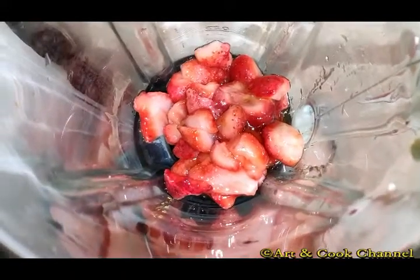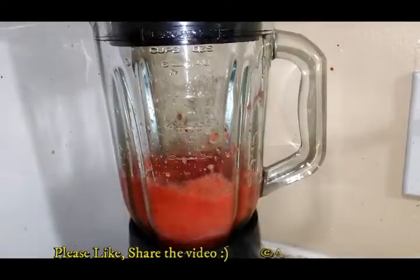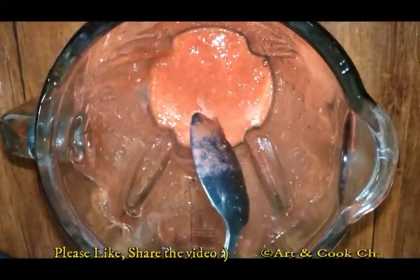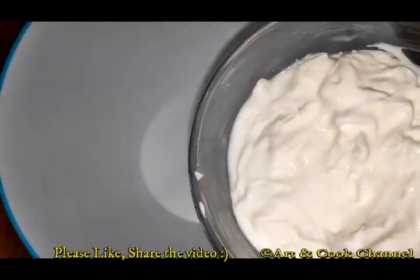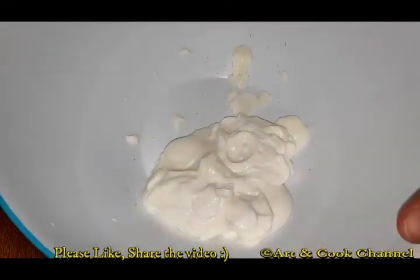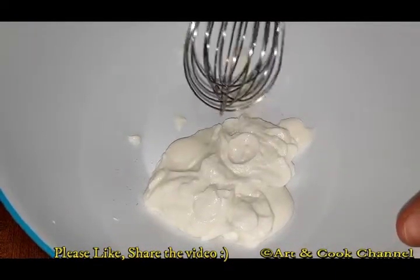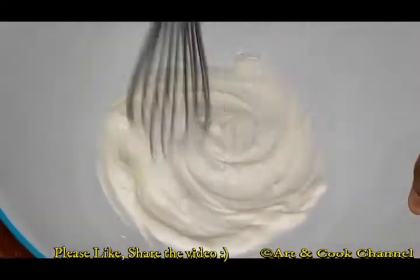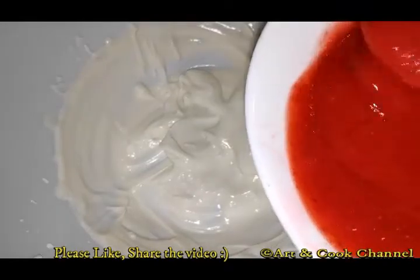Remember that you should not add water to it. The thick puree is ready. Now take the fresh cream in a bowl and beat the cream such that it should not be too thick. Now add the strawberry puree to it.